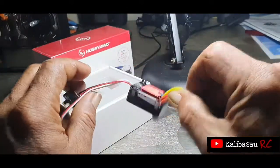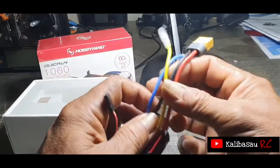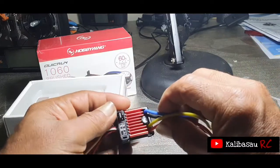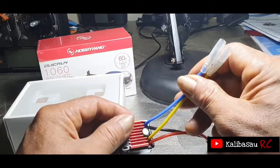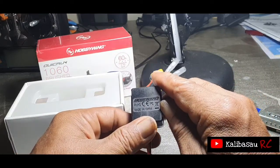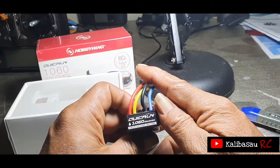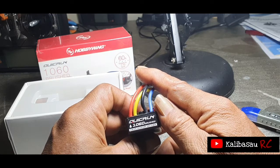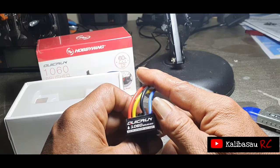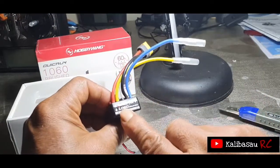Ini ESC-nya. Ini kabel untuk receiver, kemudian ini on/off, kemudian ini untuk ke motor, kemudian ini source baterainya. Untuk skala baterai 7,4V juga bisa, kemudian 11,1V juga bisa. Ini Hobbywing, made in China, QuickRun 1060 Brushed. Support 2-3S LiPo dan 5-9 sel NiMH.